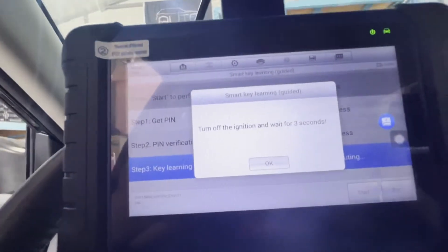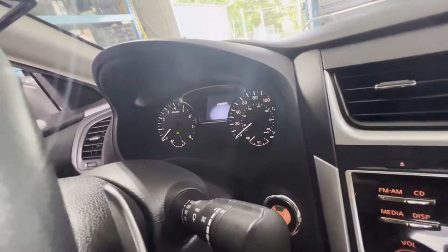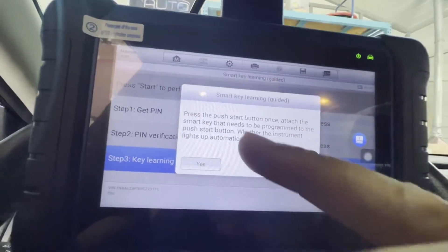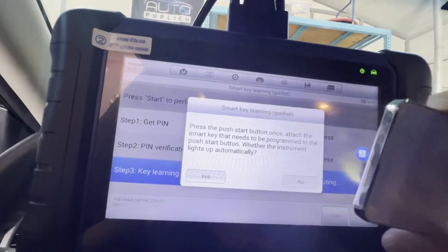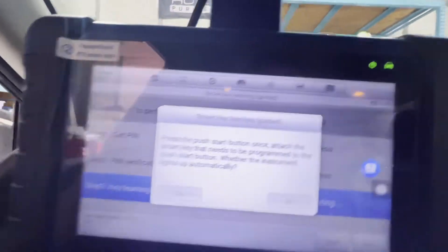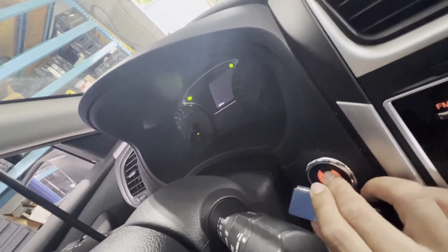Turn off the ignition, wait for three seconds, turn it off again. That's off. Goodbye. 1, 2, 3. Press OK. Push the start button once. Attach the smart key that needs to be programmed to the push start button. So I'm going to put the second one here — press it once.